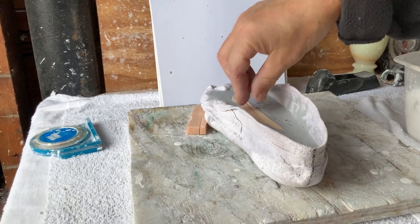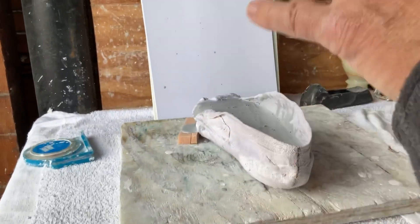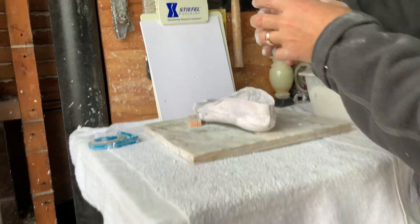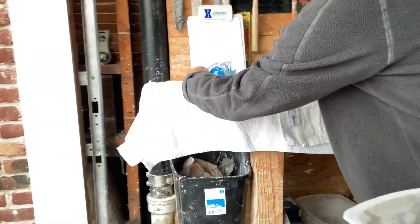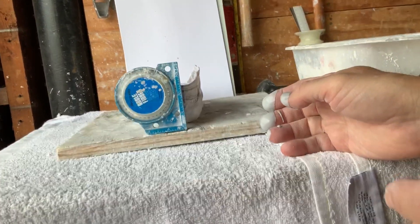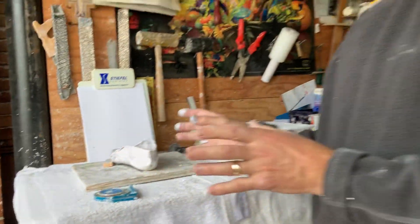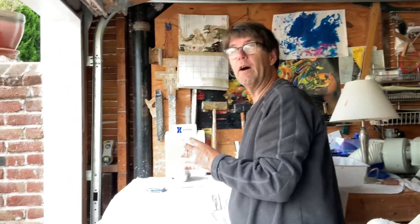I take splints of wood — these are old tongue depressors — and push them down so that when I press it, it's also harder for it to break. Then of course you want to recheck your line to make sure it's vertical to the heel. This is how you pour a negative cast that will become a positive cast. Tomorrow we'll go through the steps of making a positive cast and starting the correction on the feet that we want to accomplish. Thank you.